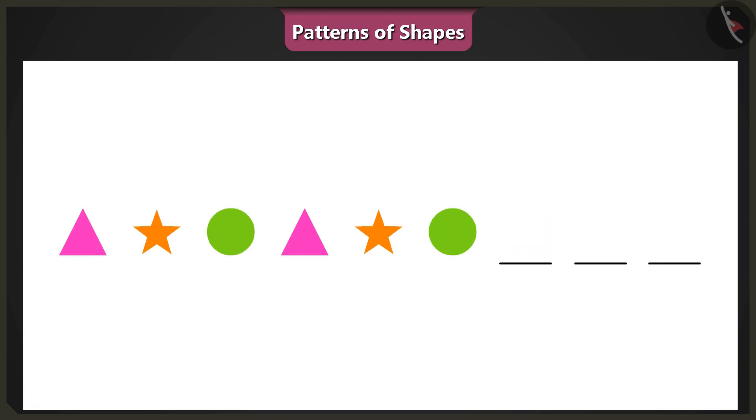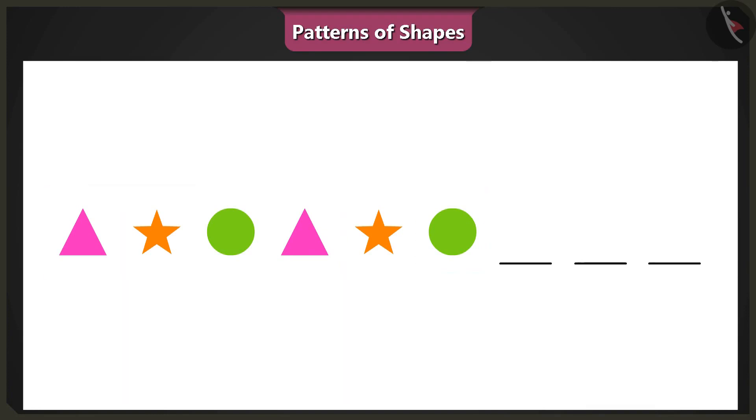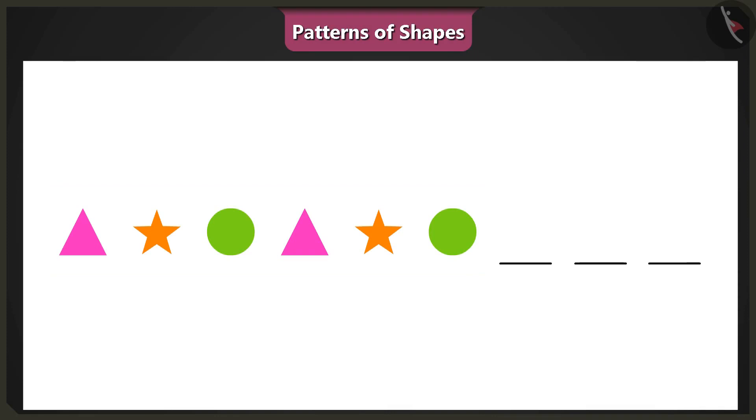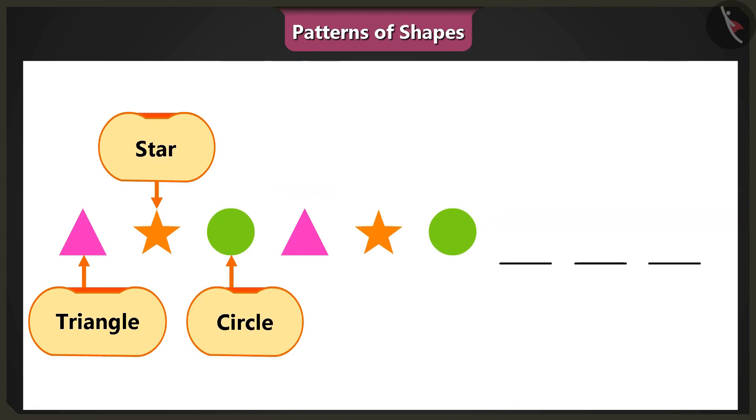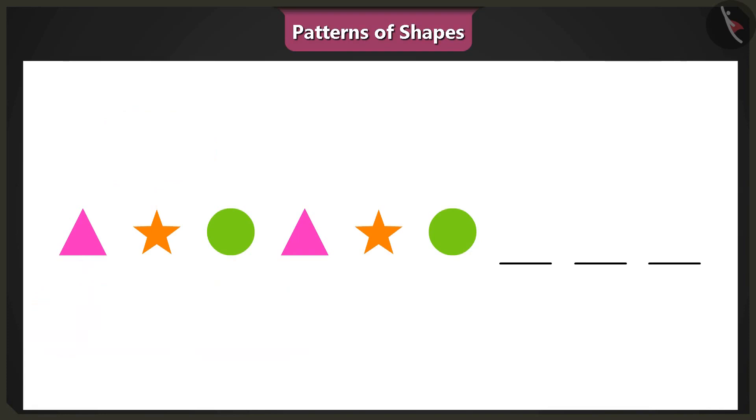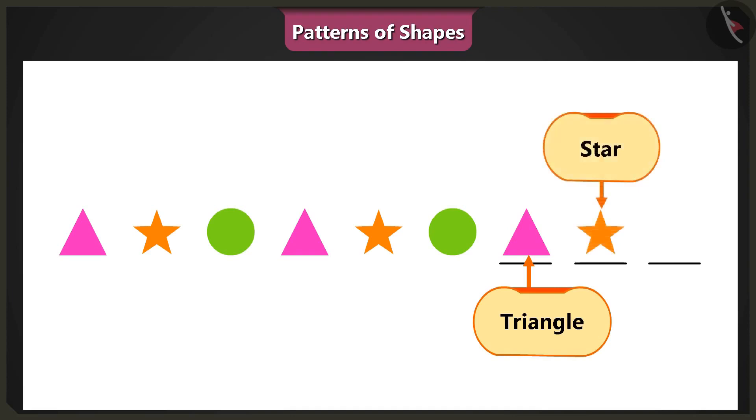Oh, Binny, first of all look carefully at the shapes placed in the pattern. We have to keep in mind the sequence in which shapes appear, then understand how the shapes will be repeated to complete the pattern. In this pattern, a pink triangle is followed by an orange star and then appears a green circle, and this pattern is repeated. So now please complete the pattern. The next shape will be a pink triangle, then an orange star, and then finally a green circle.